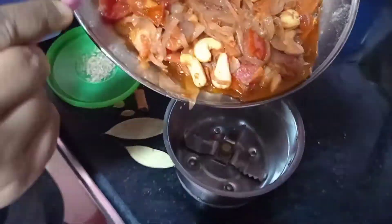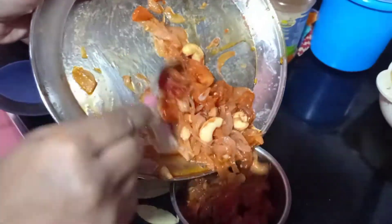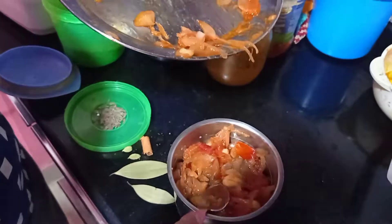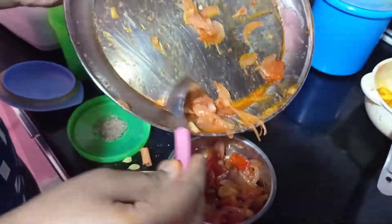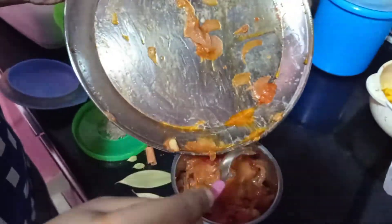Now, when the sauce is hot, I will grind it in a jar. Remember that we will not add water to it. I will use it for 3 minutes, so we will not add water.